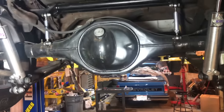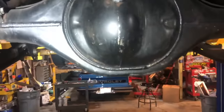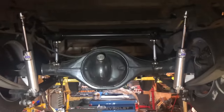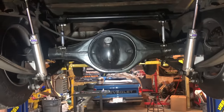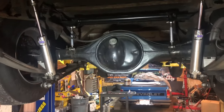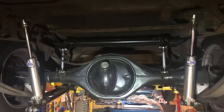A lot of you have asked what rear end we run — obviously it's a nine-inch Ford. Technically it's a Mosher nine inch; we bought it directly from Mosher. It's a bolt-in rear axle, stock width, meant to bolt right into a stock S10. It has a cast iron center section, a 3.70 gear ratio, and I believe 35-spline axles.